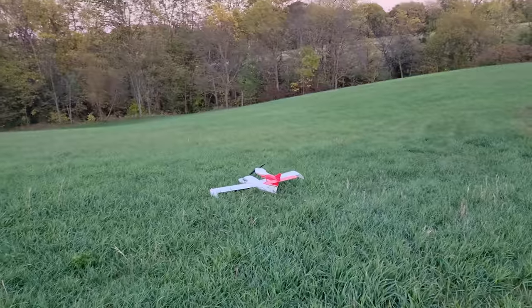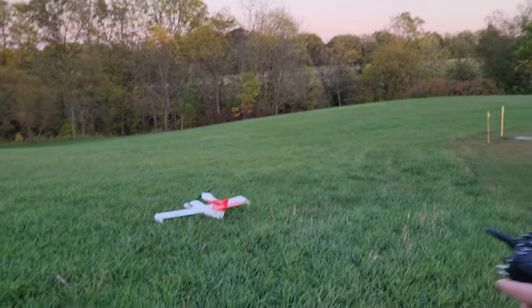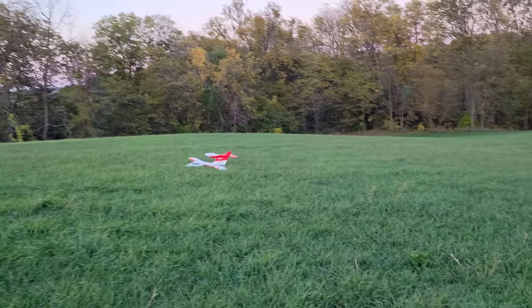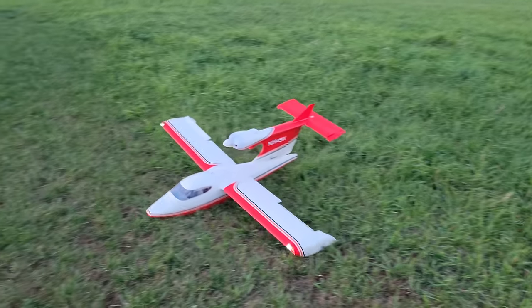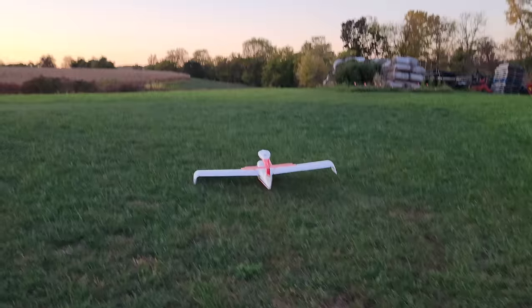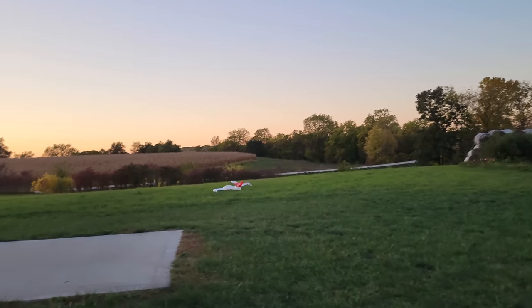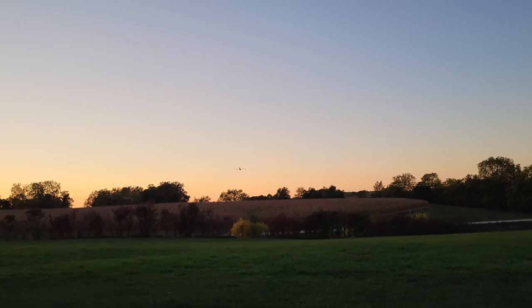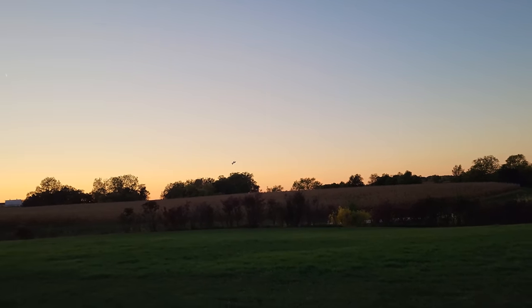I'm curious if I can ground handle it here because that grass is tall. Look how high the prop is. Throttle cuts off. Yaw authority is a little bit lacking because it keeps hitting those canoes. Let's go up here and take off again. That is so fun guys. The hay grass is way better actually. I got to say folks, that was really fun.